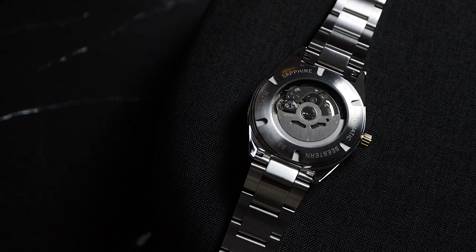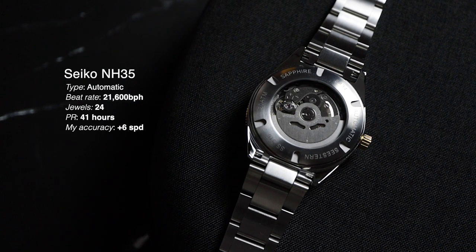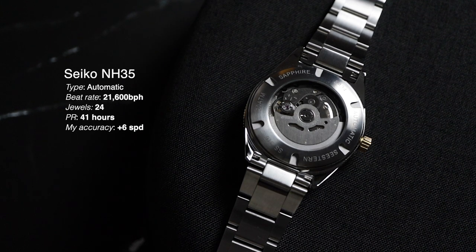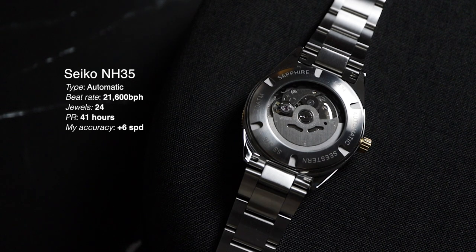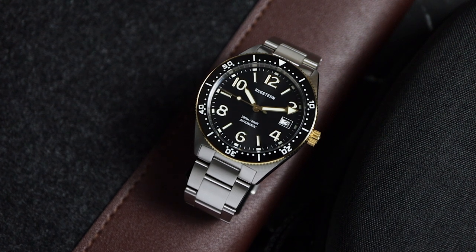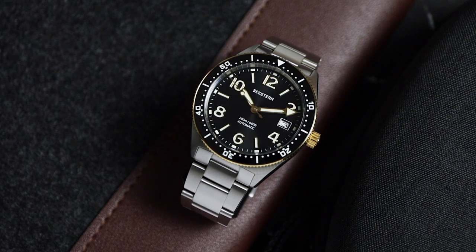You'll find the Seiko NH35 movement powering this watch. This movement is bulletproof, and it'll probably last you decades with proper maintenance. It's not the most beautiful movement to look at, so I'd personally prefer a closed caseback to shave a couple of millimeters from the height — but that's a minor complaint. I realize it can be magical to see the inner workings of the movement, especially for someone who's just getting into mechanical watches.